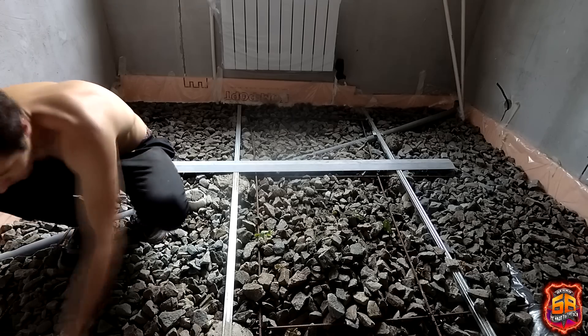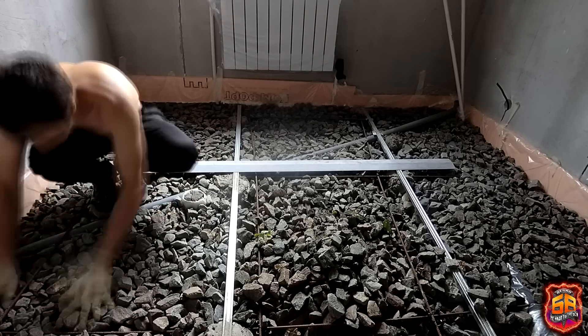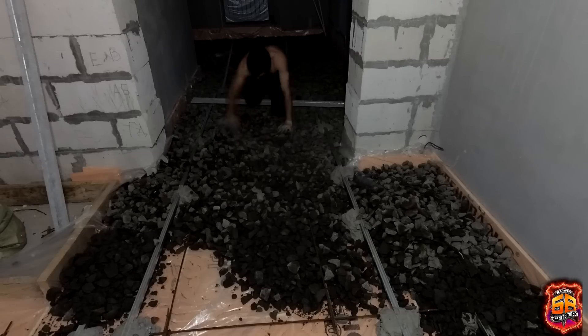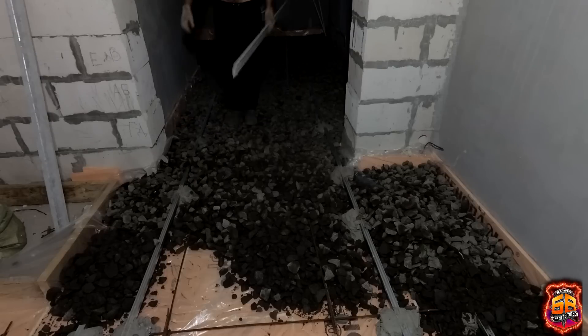To avoid this kind of struggle, I advise you: when you pour the foundation, try to make it as level as possible. Then you won't have these same problems. To correct my own mistake, I had to spend about 2 cubic meters of gravel across the entire house, plus about one full working day.